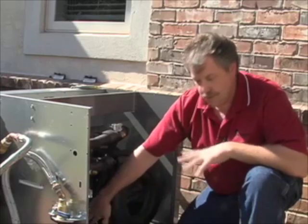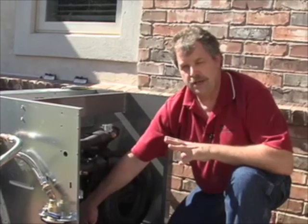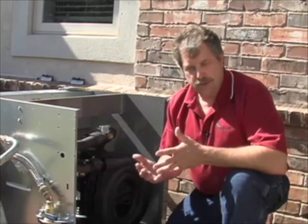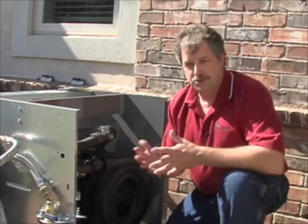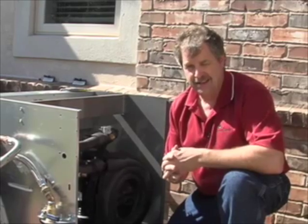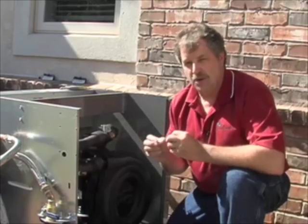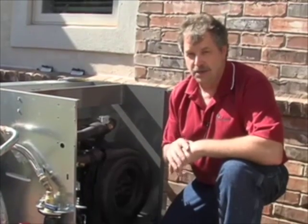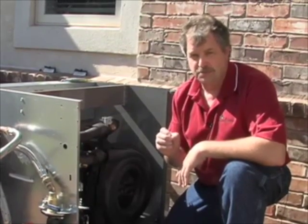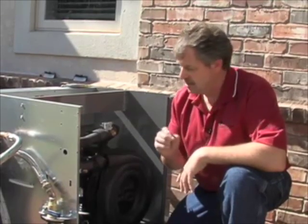We're also going to wrap our thermal expansion valve to protect it from any overheat. Also in this process — because we're doing major surgery and opening up a refrigerant circuit — we will be replacing the sight glass and the bi-flow filter dryer. The things you got away with on R-22, you're not going to get away with on R-410A. Good refrigeration practices are an absolute must — if you don't follow them, it will bite you.